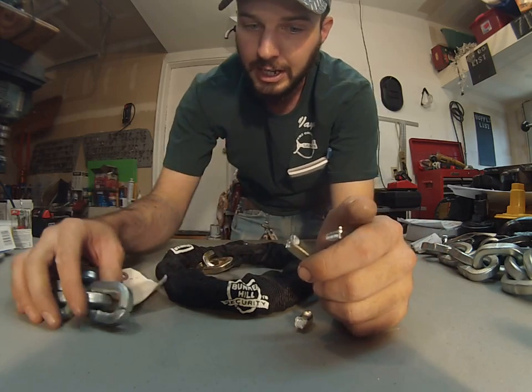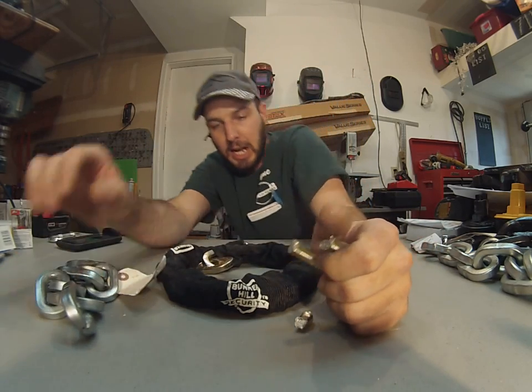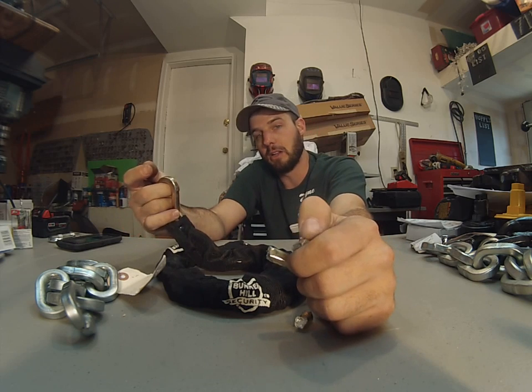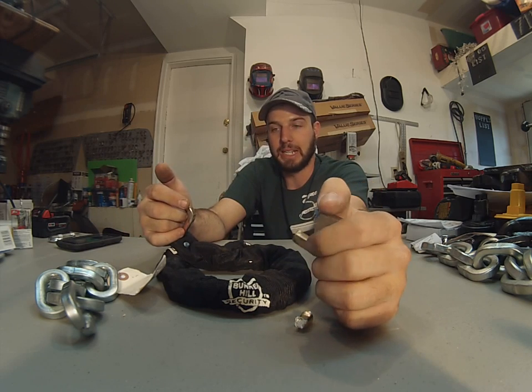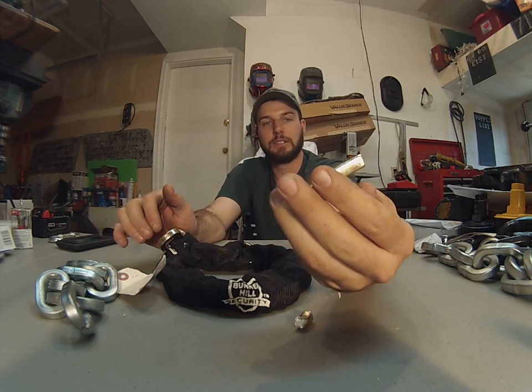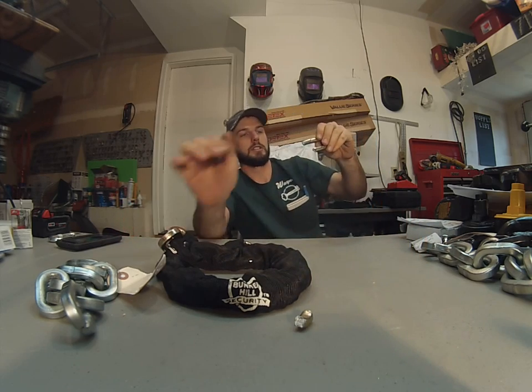For about $7.99 you can pick one of these up and it may look secure, but that's about all it's going to do — look pretty and not actually do very much to actually secure your stuff.